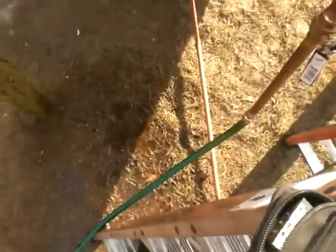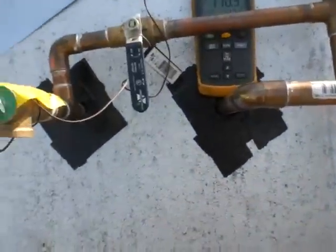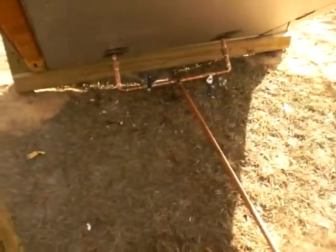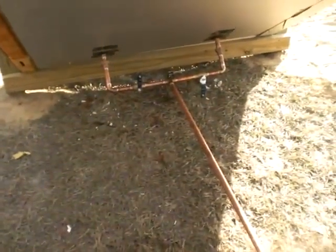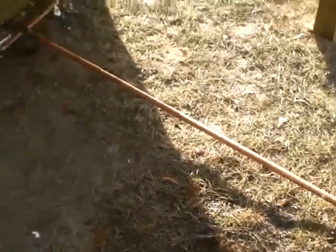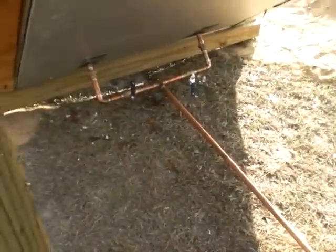I just got it tied into a garden hose to fill it — it's not tied into the house yet. Still got to foam my penetrations. Both tanks' drains come out to one drain here, so I can drain either one of them independently. I can fill either one of them independently.